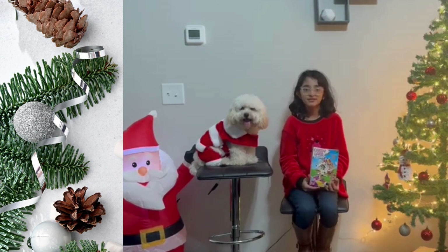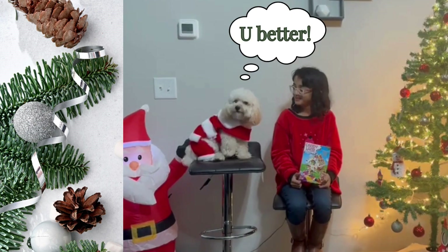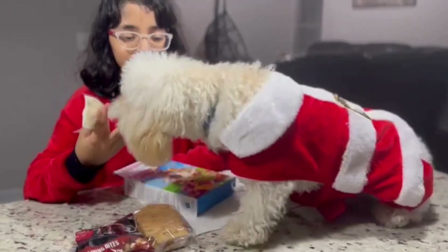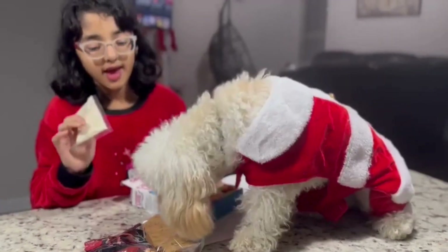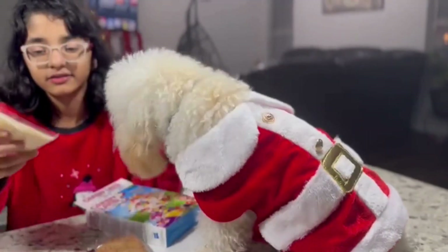So let's get this video started. Don't forget to like, subscribe, comment, and share. Okay you guys, Odin here is super excited. And I have to be a little bit careful because I don't want him to eat any candy or none of it like that.